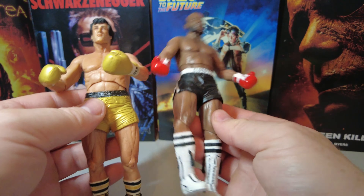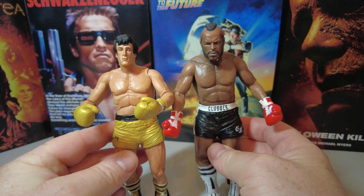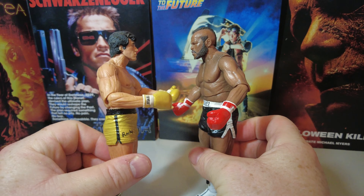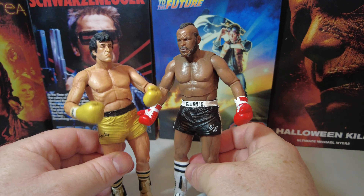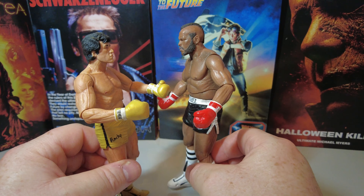They're cracking figures with the two of them side by side — Clubber Lang and Rocky from the movie Rocky III, 1982. I think they've got the height right as well. Mr. T being a slightly larger individual.